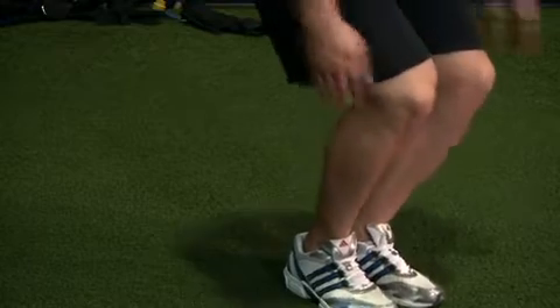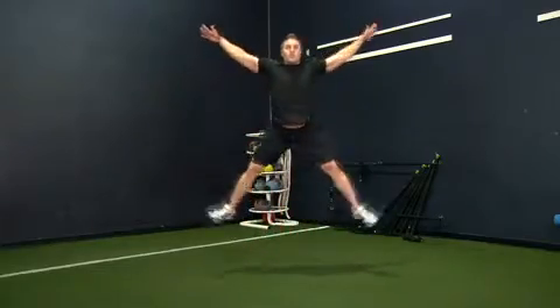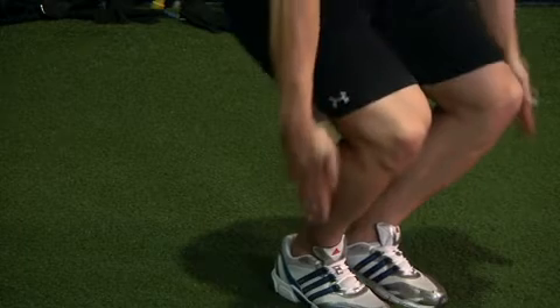squat down halfway and explode back up as high as possible. Fully extend your entire body, spreading your legs and arms away from your body. As you land, bring your limbs back in and absorb your impact through your legs.